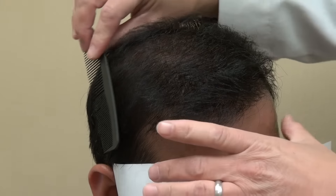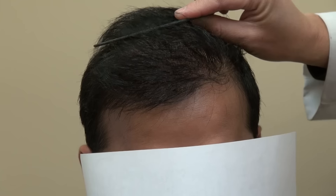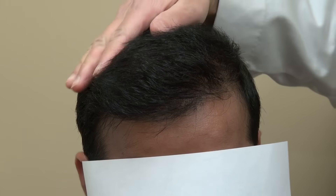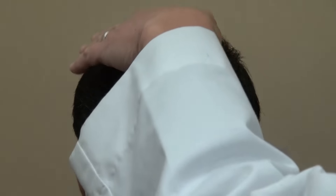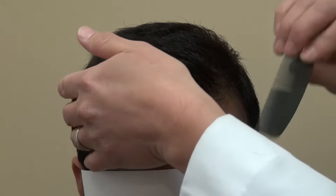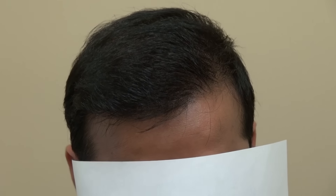We view it from the front, and comb all the way to the back hairline. The great thing is it has volume and density. I'm extremely happy with this result. This is how we comb it, and that's where he is now.